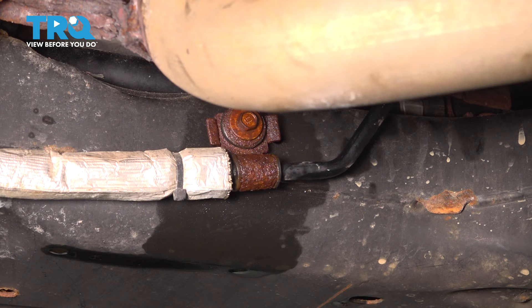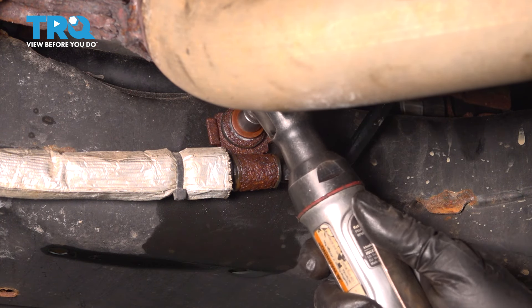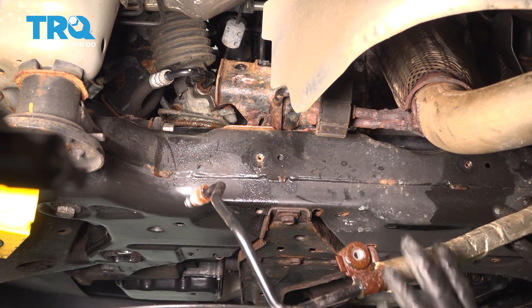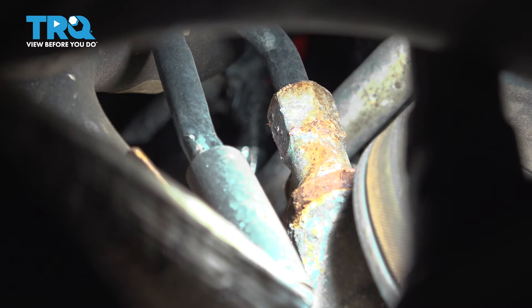Following the line further towards the passenger side, you'll see another 10mm retainer here. Now the line can come off — I'm going to let it drain in my collection bucket. Follow the line and you'll see where it goes onto the power steering pump.